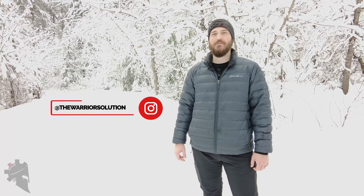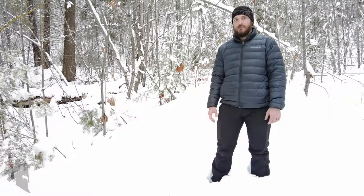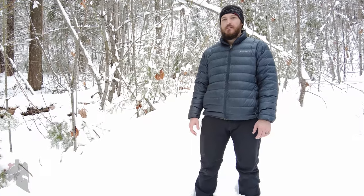Hey guys, my name is Jeremy with TheWarriorSolution.com. In this video, we're checking out the Salomon X-Ultra Winter Boot. This video is not sponsored by Salomon or any other companies. I purchased the boots myself, and this video is just my own personal opinion on the boots.